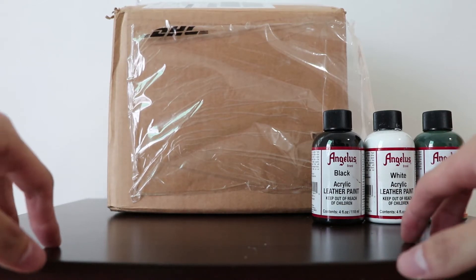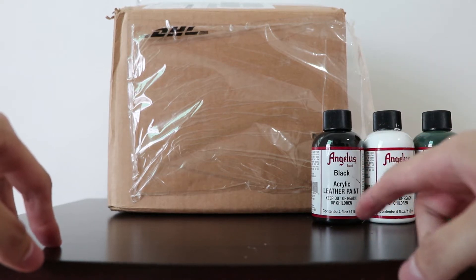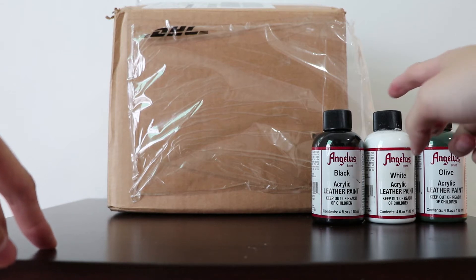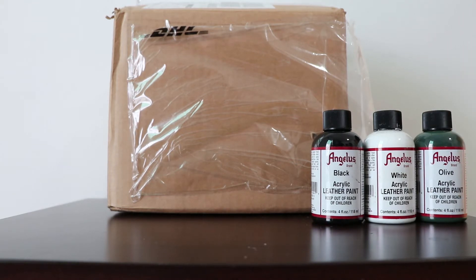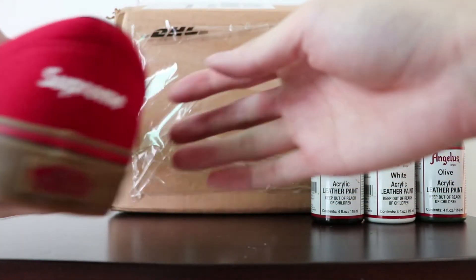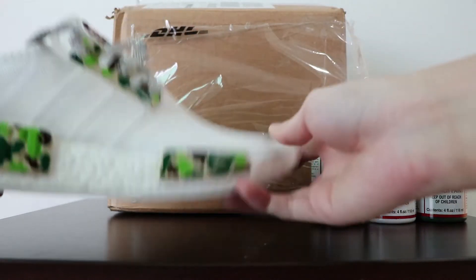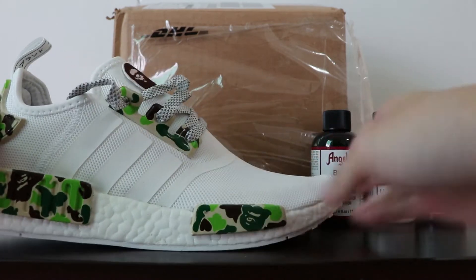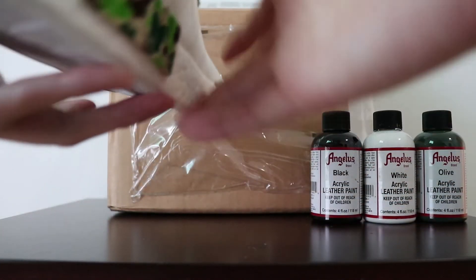Hey guys, today we will be doing an unboxing video for Angelus paints that I've just gotten from AngelusDirect.com. This is actually the second time that I've bought from the website. The first time I got some basic paints like the black and white so that I could do some basic customs — like this LV Supreme inspired sneaker, and also a Bait inspired camo pattern on the triple white NMDs. So these are all done with Angelus paints from the first round a couple months ago.